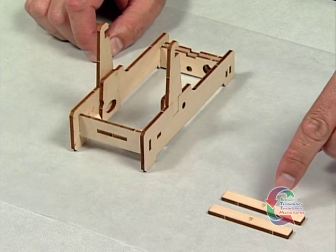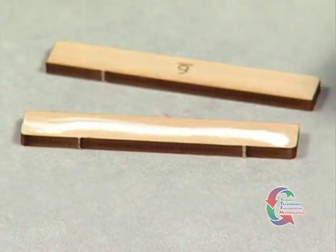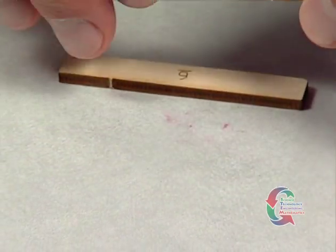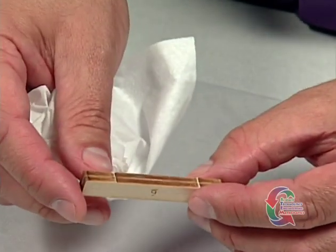We're back and it's time to move on. Punch out the two Part 6 pieces from the basswood sheet. Next, face glue them together. You'll want to ensure that the lines on the outside edges align. Once you've finished applying the glue, let it dry.